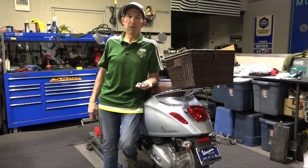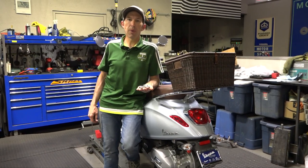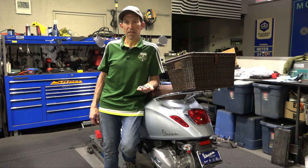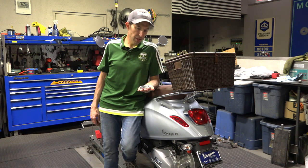Hey everybody, it's Robot here from Vespa Motorsport and ScooterWest.com. For all things Vespa, check us out on the web at ScooterWest.com. We've got all the parts and accessories you could ever need for your modern or vintage Vespa on our website, ScooterWest.com.